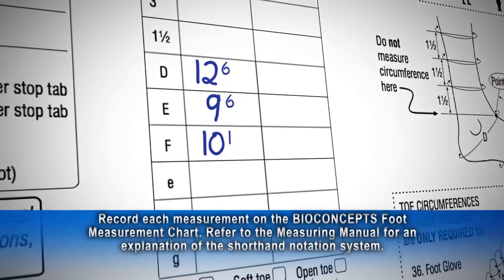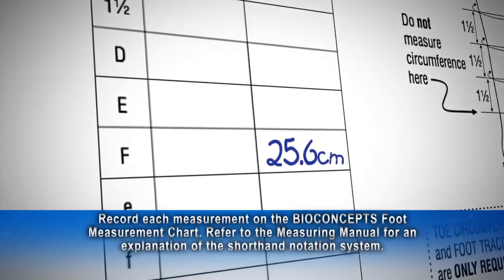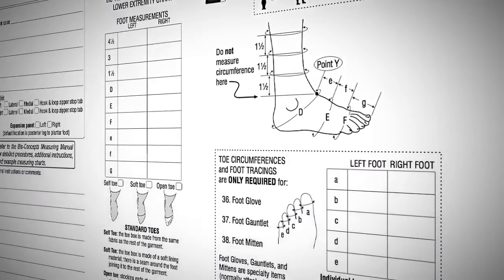Refer to the manual for an explanation of the shorthand notation system for measurements recorded in inches. Measurements in centimeters are welcome — simply record in decimal notation. Know the measurements you need before you start measuring.